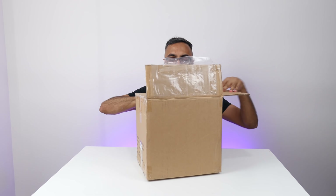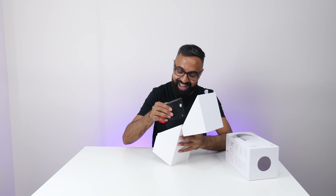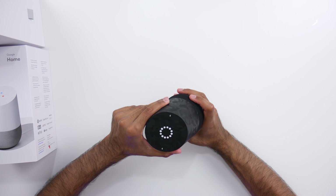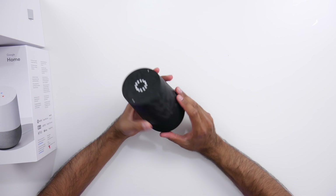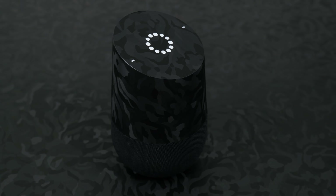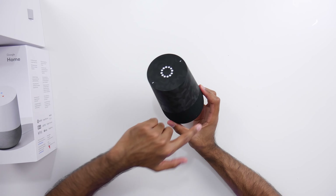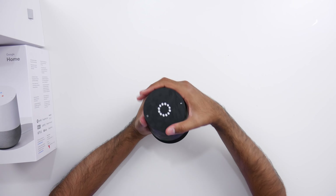Next box — this is a Google Home. I think I know who this is from. This is actually from dbrand. They're not sponsoring this video but they are a regular sponsor on the channel. They've now got some great-looking skins for the Google Home. We've got the black camo, which is personally my favorite skin at the moment, and wow — it looks absolutely awesome. Of course there are lots of other options available, so if you want to customize your Google Home, definitely check them out. I'll leave a link in the description. That stealth black look with the black camo is amazing.